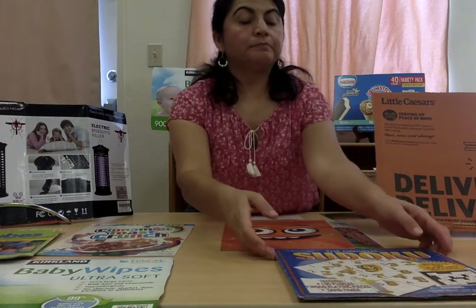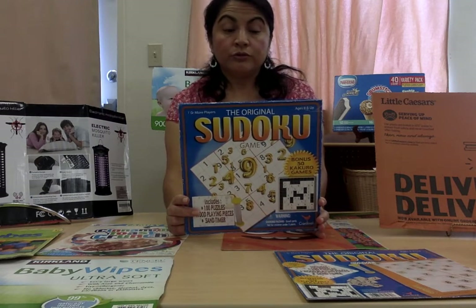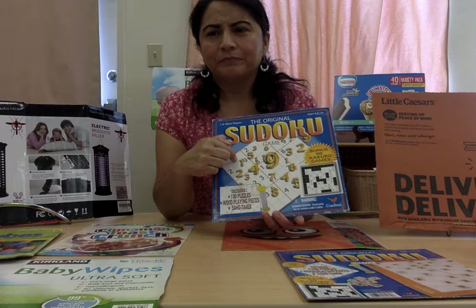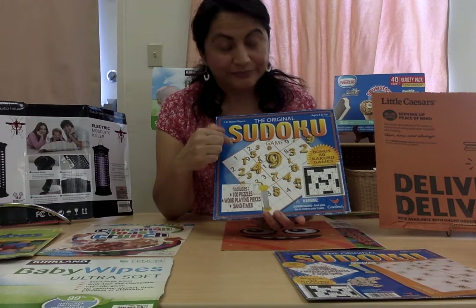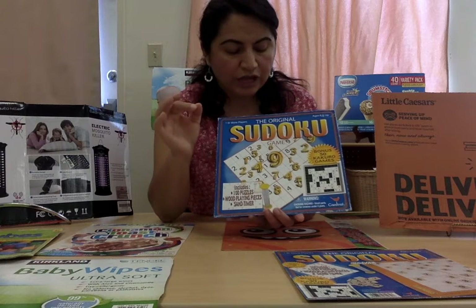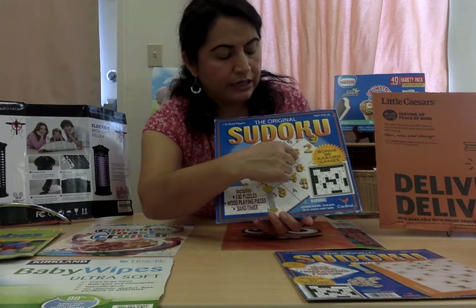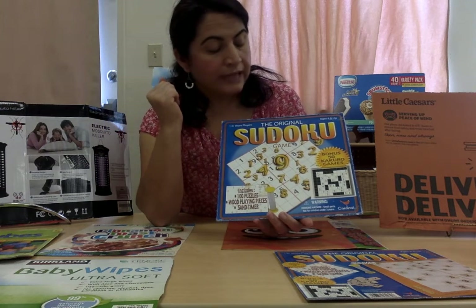I want you to also look at this label — it is the Sudoku game. Can you tell me what do you think this game is about? What do you see that might tell you? Numbers, right? Did you notice that it has a lot of numbers? Let's go review some of them. This is our number nine, I can see the number four, the number seven, the number eight, the number six, the number three, the number one, the number two. So the Sudoku game is about numbers.